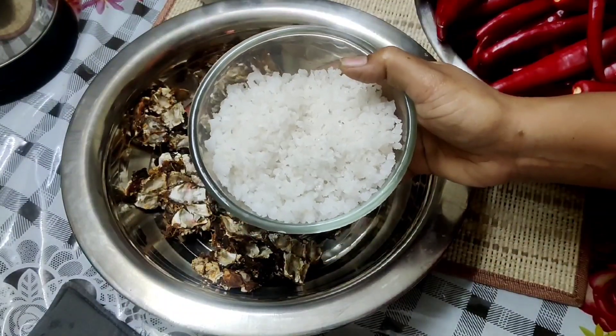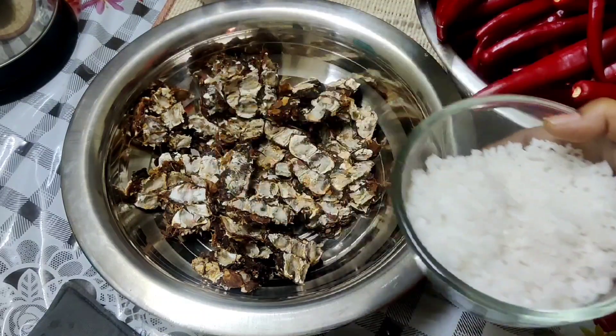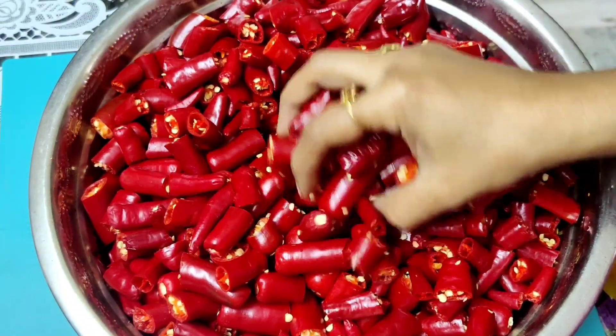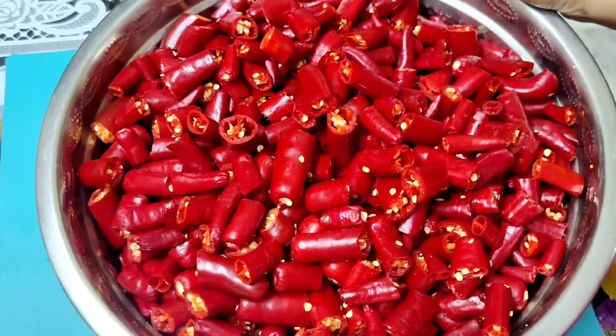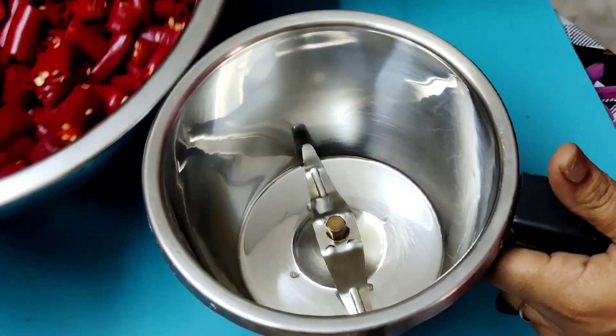I'll put a piece of dough at the end. I think it's best to cut the paste at the end. After that, I'll cut it out and mix it in.